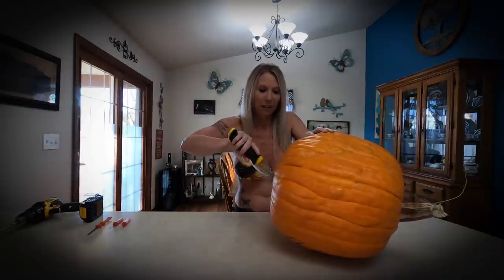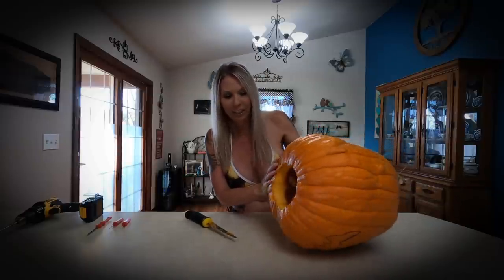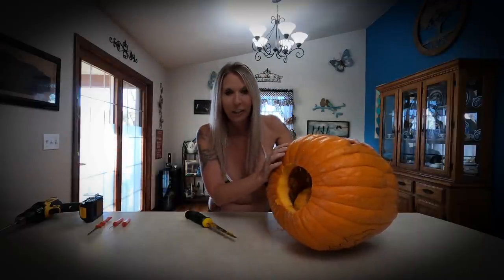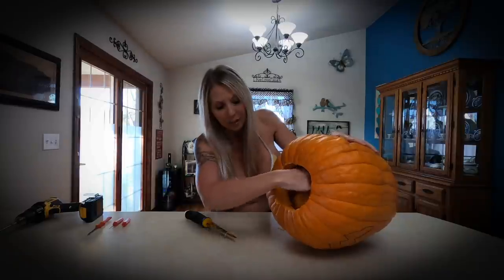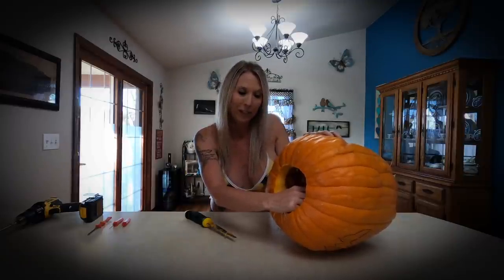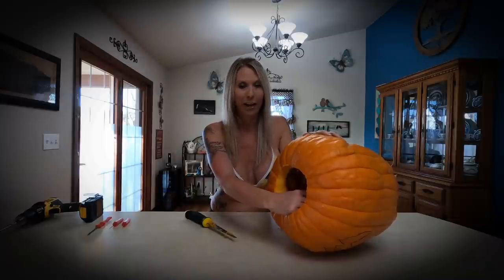I'm back to where I started. I'm going to turn it so you can see — it just instantly fell in after going around very quickly. Now the next step is to take that bottom piece out. We do have a lot of guts in there, so I'm going to move it from the countertop to the floor so I can have a better angle to do a better job getting out all the guts.